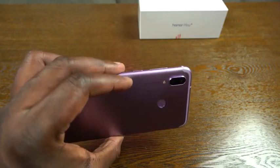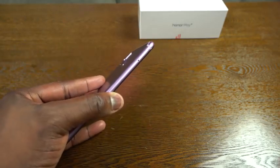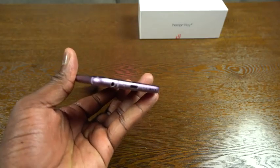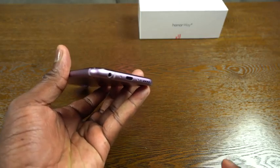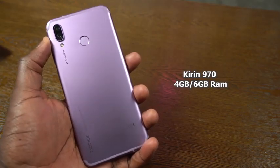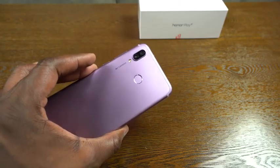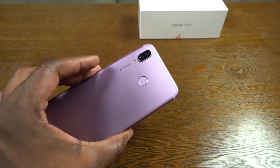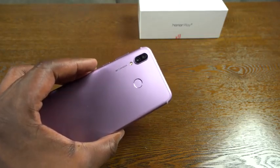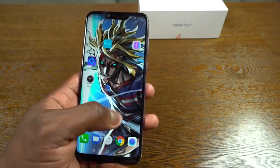Button placement: on the right-hand side you've got power and volume rocker. On the left-hand side you've got your dual SIM tray and expandable storage up to 256 gigabytes. At the bottom, we have a headphone jack, USB Type-C port, and a singular speaker. This is powered by the Kirin 970 processor, so you've got a lot of performance baked in, as well as 6 gigs of RAM. The 970 is currently the most powerful processor from Honor via Huawei, and it's also got Turbo Boost built in, so we'll check out some gaming.